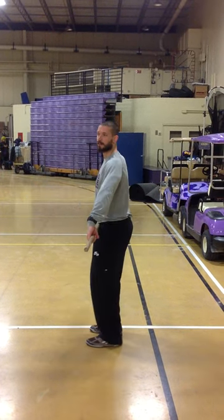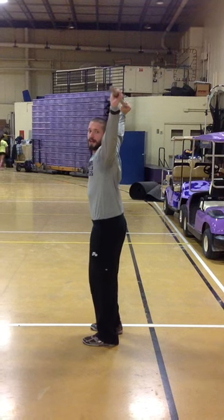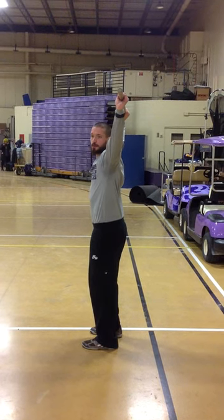Hands are now in that position, and then you are going to bring the bar up overhead and perform a squat. The bar will be up overhead either over your ears or just behind your ears.